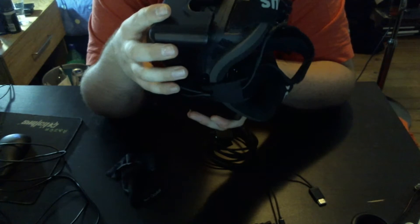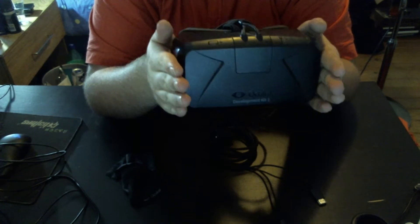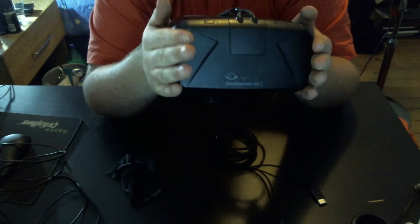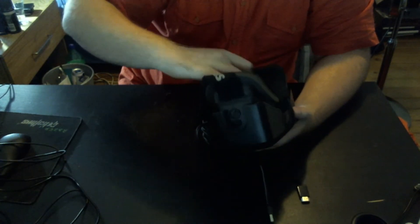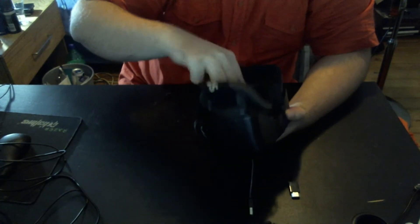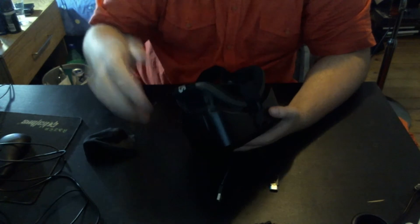The material is a bit of a fingerprint magnet — you do notice fingerprints on it. On the CV1 I believe it is cloth coated, so that won't be an issue. It comes with a nice microfiber cloth for cleaning the lenses, which I do a lot, because if there's any dust or fingerprint smudge it really ruins the experience.